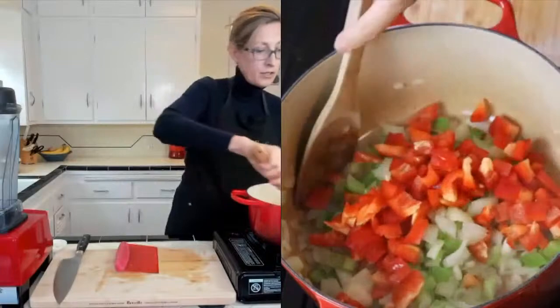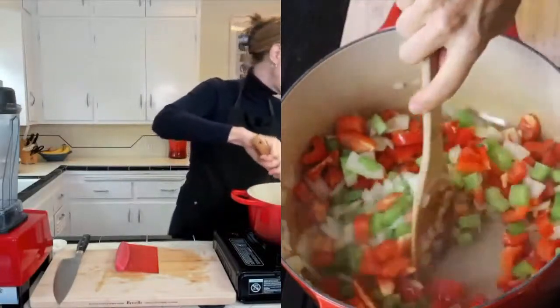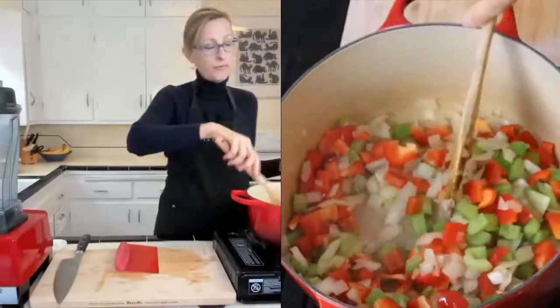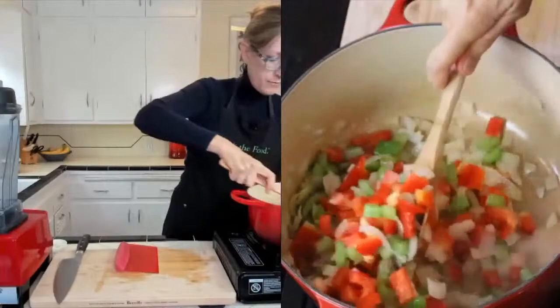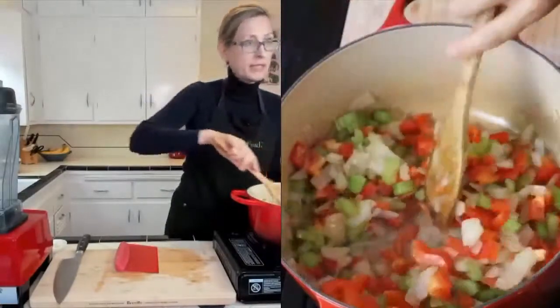Once they try it, the usual response is, 'Oh, this is so good.' People always think healthy food is going to taste horrible — I think that's a holdover from the old days when healthy food was brown and bland. But it doesn't have to be. Isn't that pretty?